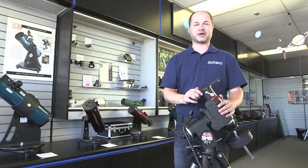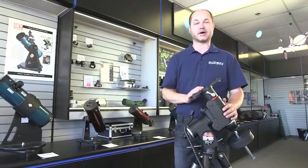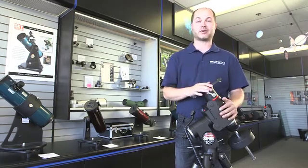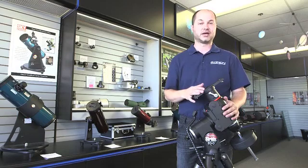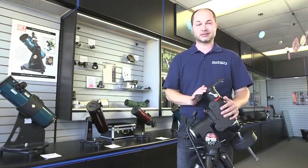Hi everyone, I'm Ken with Orion Telescopes and Binoculars, and in this video we're going to show you the setup for the Orion Sirius mount. We'll show what it looks like in the box when it arrives at your house, the individual pieces, and then how they all go together. I think you'll find that it's actually pretty easy — there's really not too many parts, and you don't really need any tools, so let's get started.